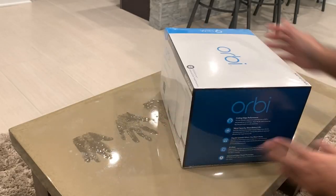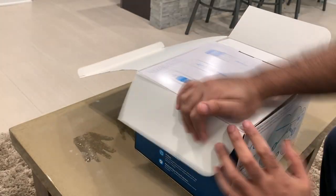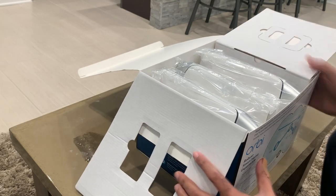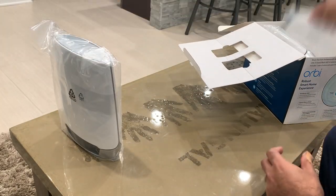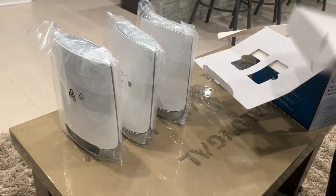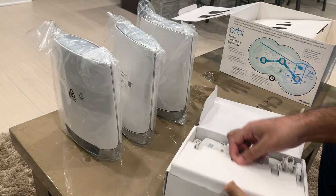Let's start off by taking a look at what's included in the box. The package I got is from Costco. Costco often has the AX4200 version on sale and I picked mine up, which is a router and two satellite units, for $429. I will go over the differences in the AX4200 and AX6000 versions coming up in a little bit.